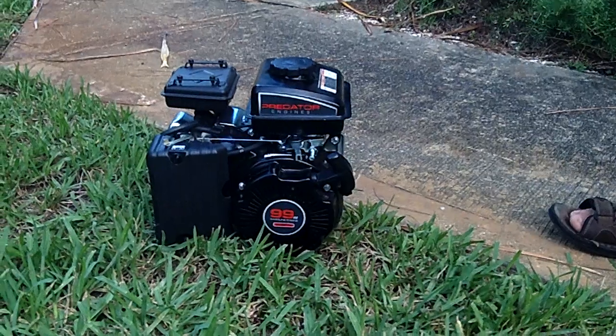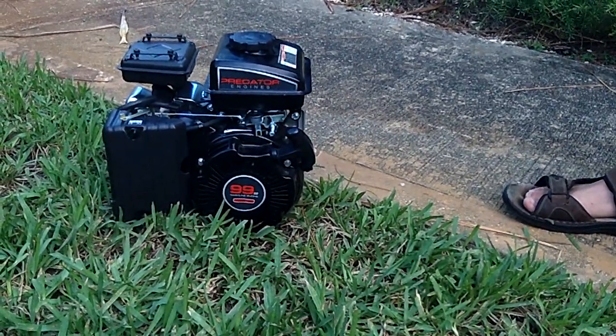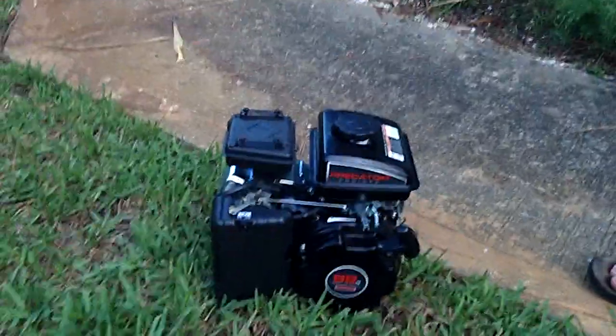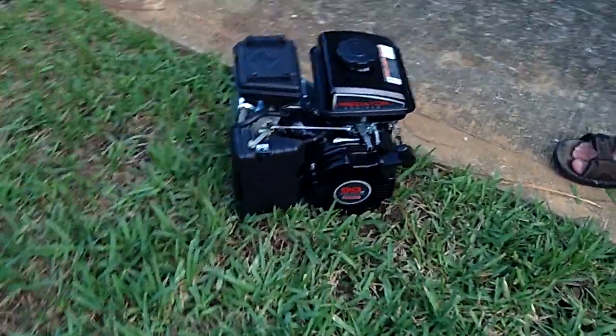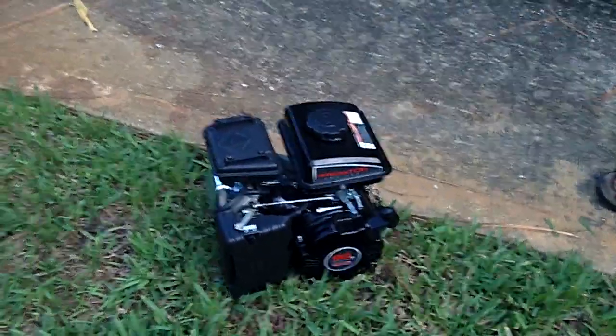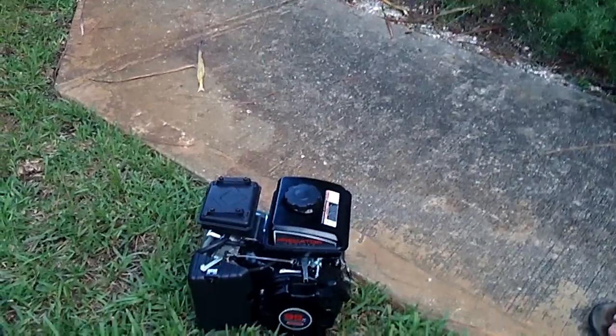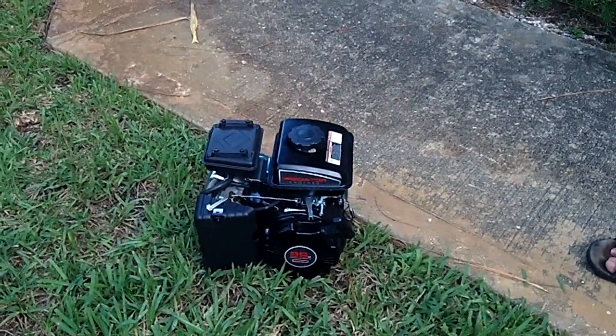All in all it's a great unit, very cheap, and seems just as good as the Japanese Honda equivalent. I would definitely recommend it to a friend or anyone interested in buying a small engine. People talk a lot about these little China engines but they're really not all that bad — they're actually really nice units. The Predator 99cc 2.5 horsepower engine — real good.